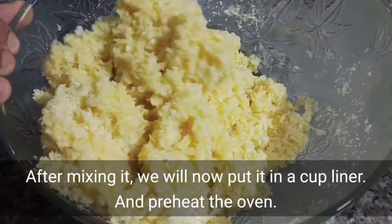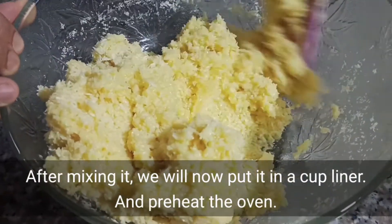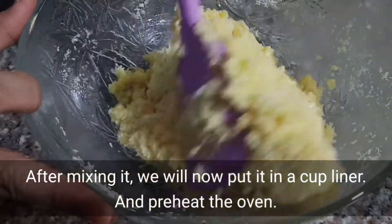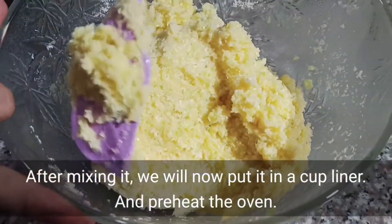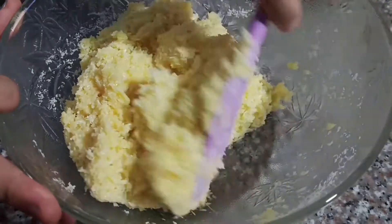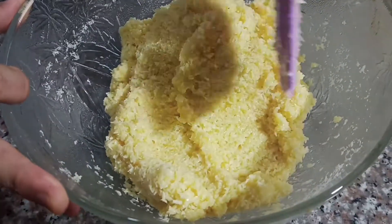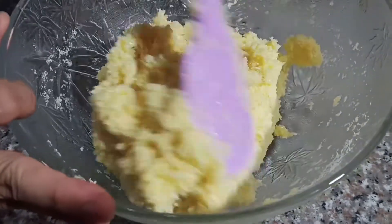After na ma-mix natin maigi, pwede na natin itong ilagay dun sa ating cup liner. Mag-prepare na tayo ng oven natin. I-preheat na natin para mainit na yung oven natin ng 180 degrees. I-oven natin sya ng 20 minutes.